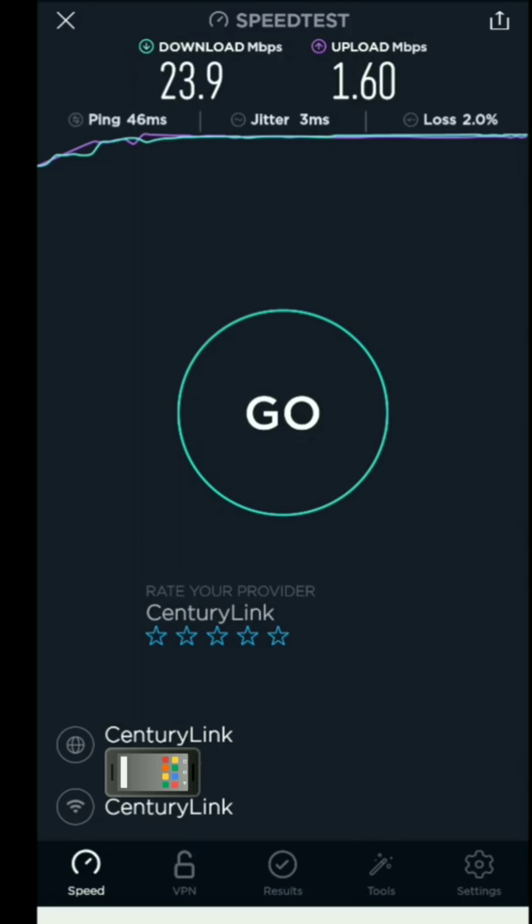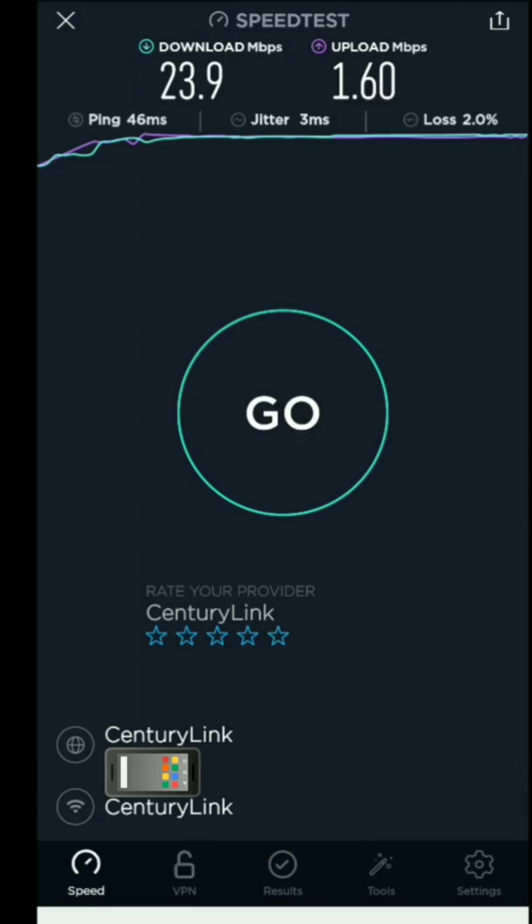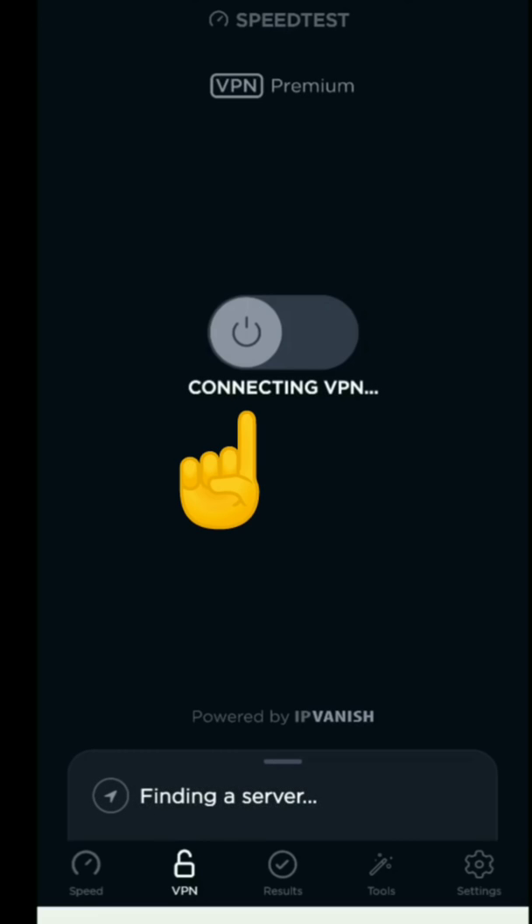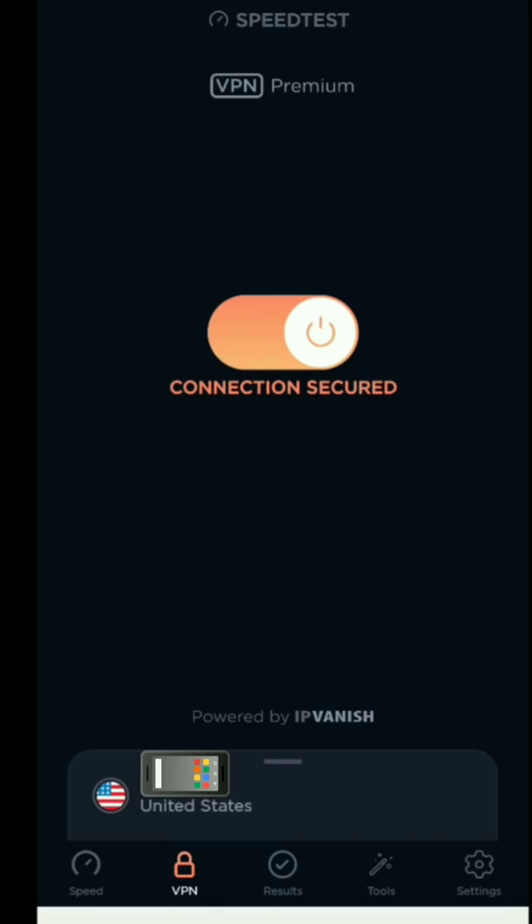Now we're going to go ahead and activate the VPN. If you look on the very bottom bar, you'll see that little lock icon — that is the VPN. Simply click that and it will take you to a page that says powered by IPVanish. Click the button and it says connecting to VPN. Click it again and it will turn orange. You want to make sure it's orange — sometimes it takes a couple seconds and you may have to double-click it. Once it's orange, you are now connected to the VPN, and it's going to look for a server as close as possible to you.